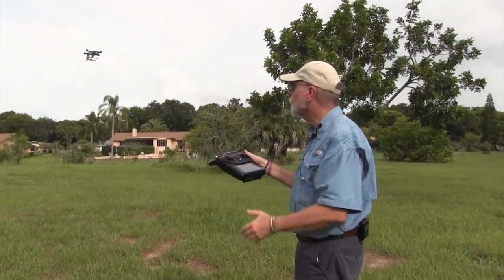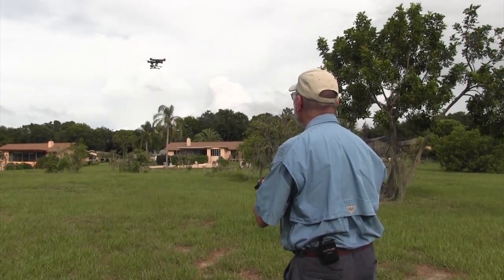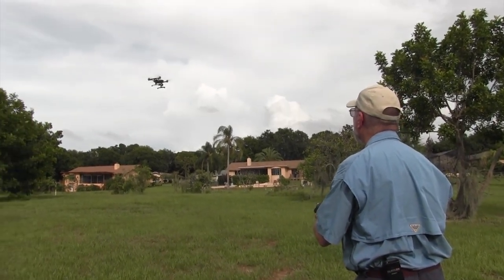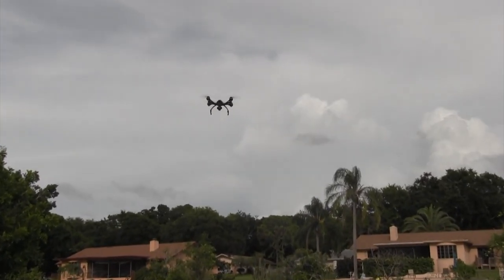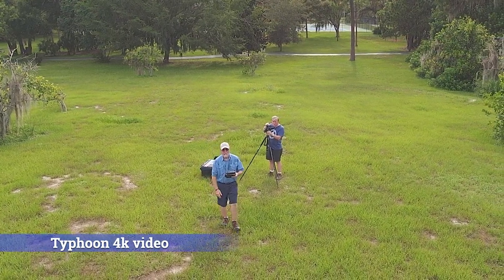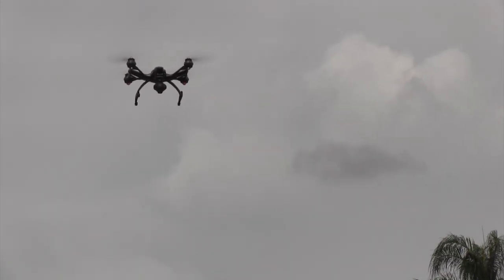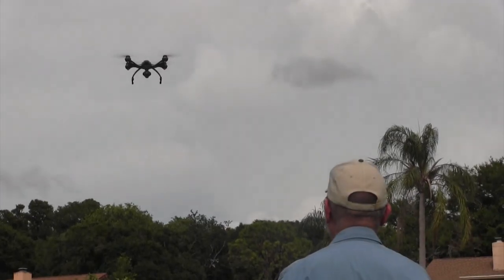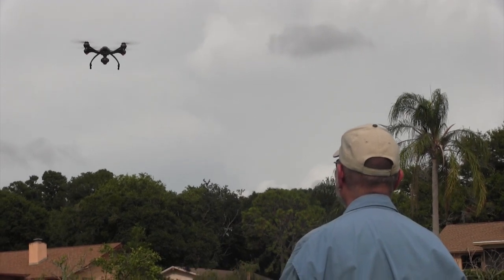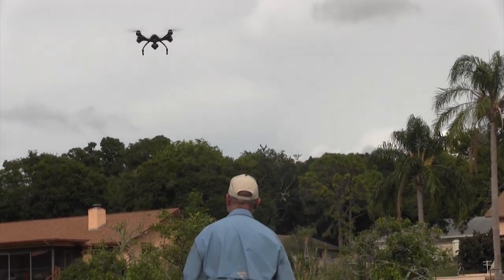If I wanted to video myself I'd turn it around. Let's turn on the camera and see if it'll follow me. Let me tilt the camera up a little bit — there I am. I'm going to walk up a little closer. In smart mode it maintains its distance — I cannot get too close. It will back up if I walk toward it, then follow me if I walk away. Pretty cool.